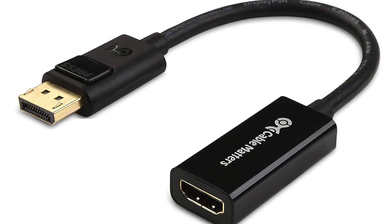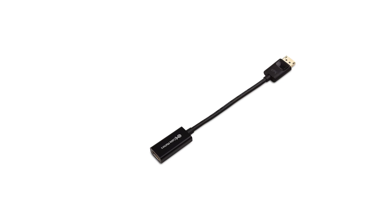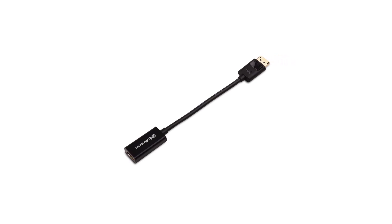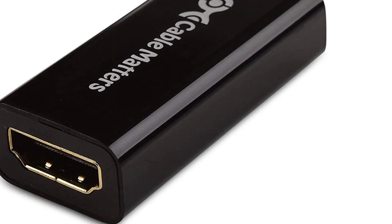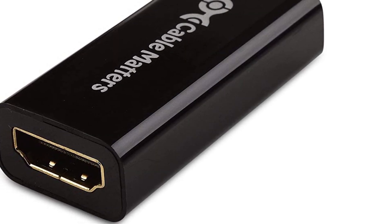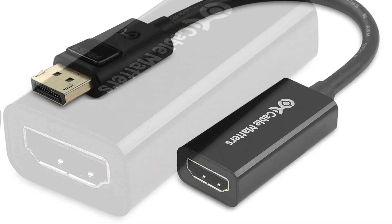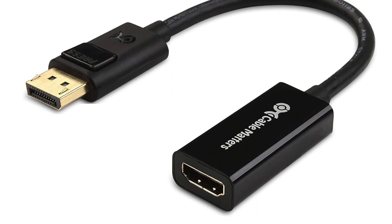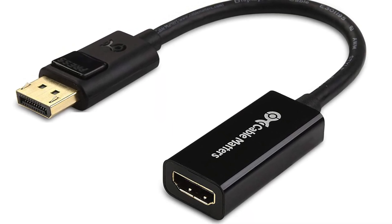You will get uncompressed audio output from the adapter, whether it is dual-channel, 5.1, or 7.1-channel digital surround sound. The DisplayPort on this adapter also includes a security latch that you need to press before pulling out the cable, keeping the terminal secured in the port. CableMatters provides only 90 days of warranty on this product, which is a bit unfortunate.